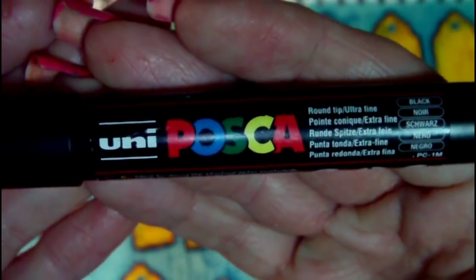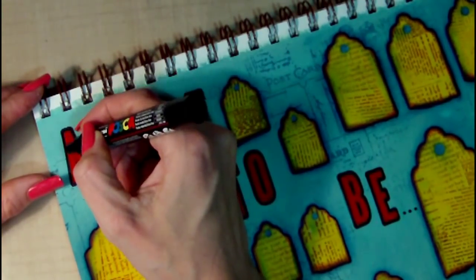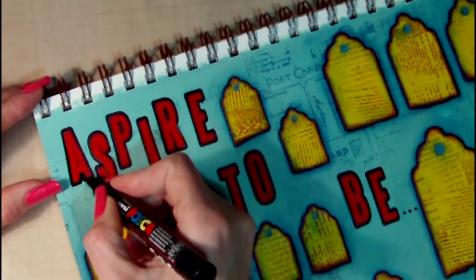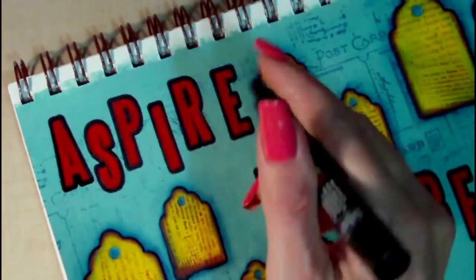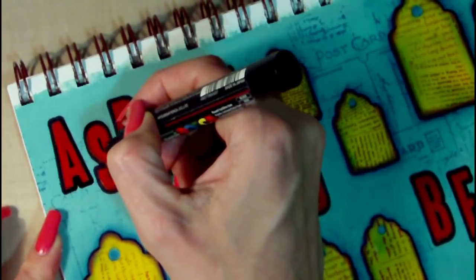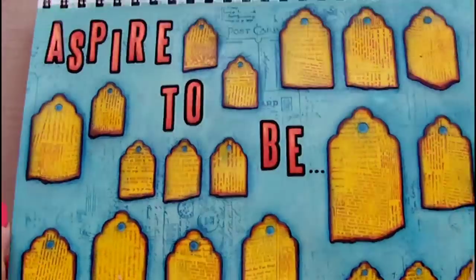Once the acrylic glaze has dried I'm using a Posca paint pen in black to outline each of the letters. If you wonder why I do this when it's been stamped with black ink anyway — usually if I've painted them I've possibly gone outside of the lines, and also the ink does not stamp as black and bold and crisp as I would like when stamping into a journal, so I do like to have it as jet black as I can possibly make it so that it stands out.